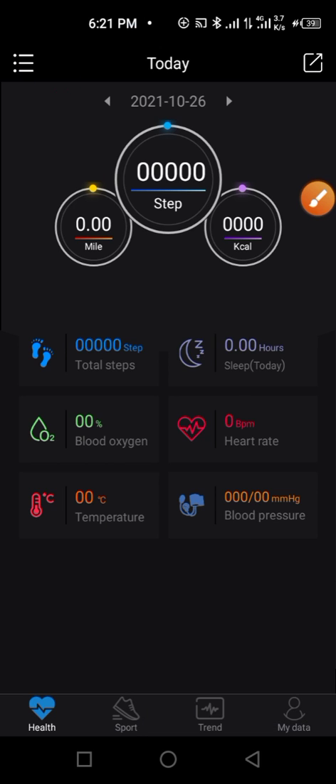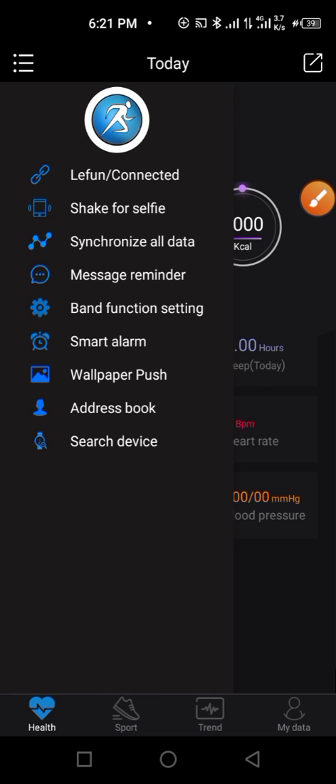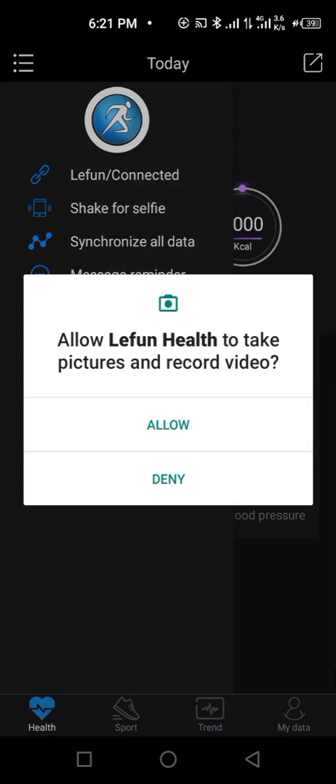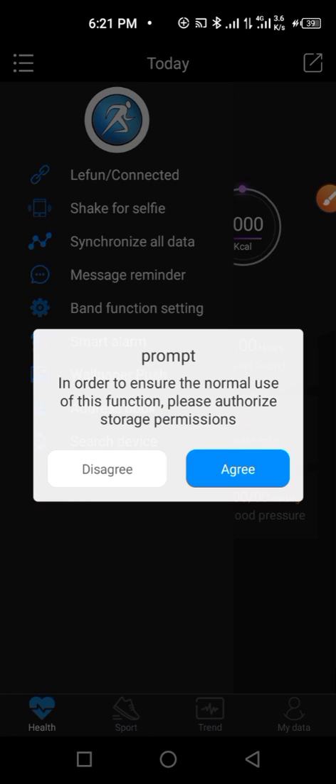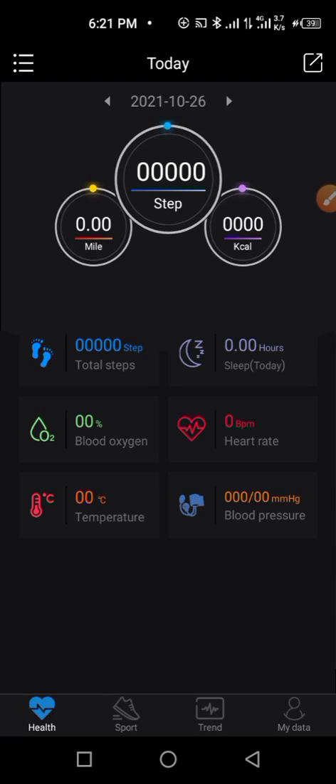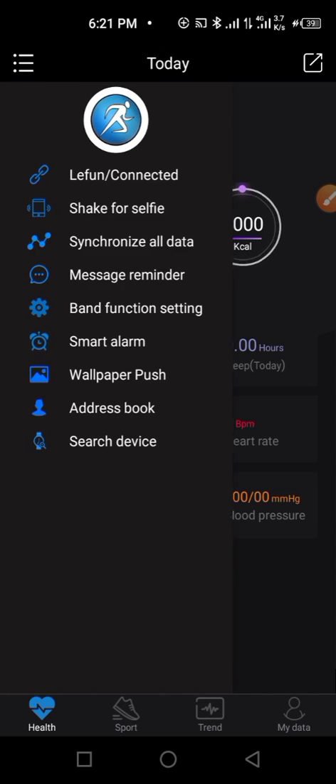Once connected, the app opens up. From here you can do some settings, like allowing the selfie camera. Click 'Allow' so that you can take selfies and do some other things within the app.